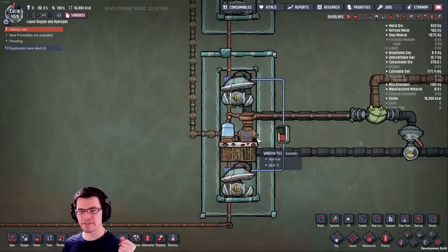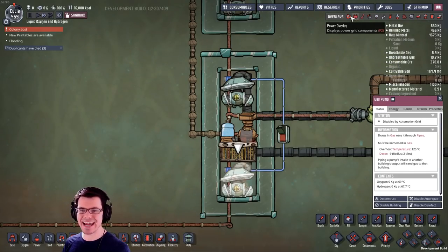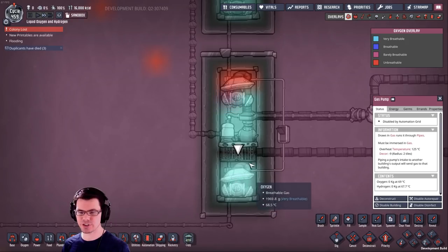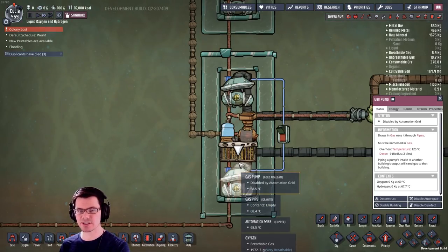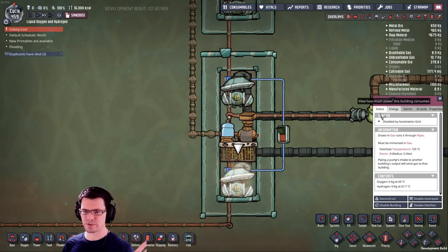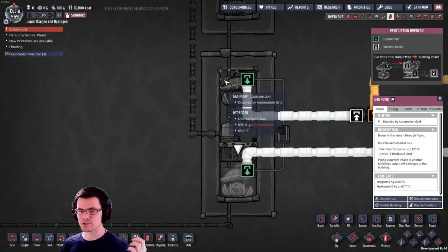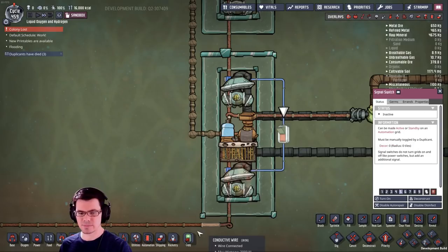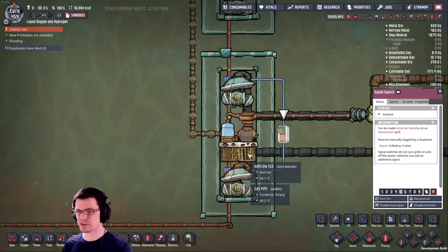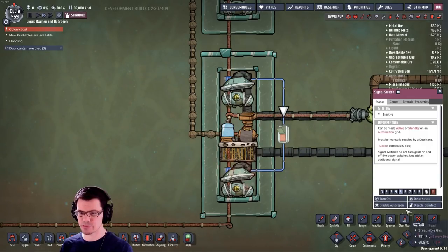Just to explain what I have going on here: I have an electrolyzer with a pump on top and a pump on the bottom. If we take a look at the gas overlay, you're going to see that hydrogen is up top with oxygen down here on the bottom. There are many different ways to set up the electrolyzers — I've got a ton of videos on that, and that's a whole different tutorial. But in this example, we need to filter the gas running from this top pump. I have these two pumps hooked up to an automation signal and I just leave the electrolyzer over pressure, because that's the right way to set this arrangement up.